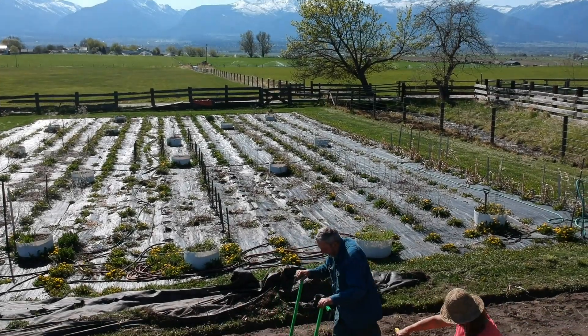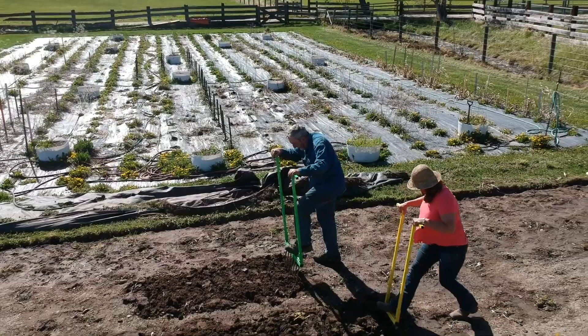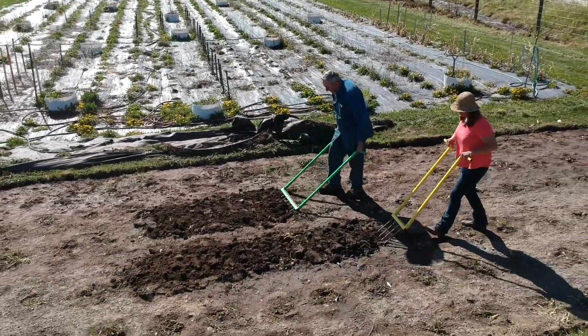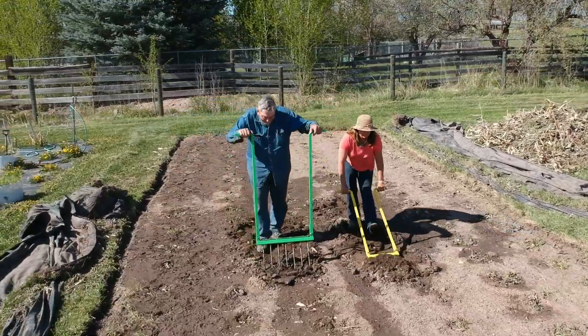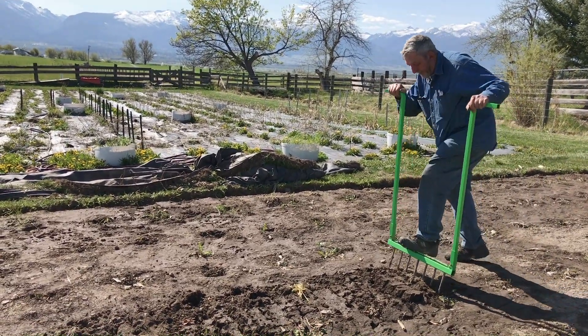I used to use a garden spading fork to loosen the ground and that works pretty good, but I thought if you could come up with one that's wider and maybe stronger, that ought to work better. So about five years ago I came up with a design for the no-till easy digger.